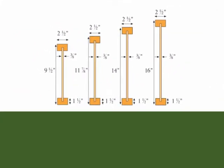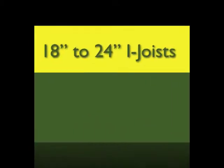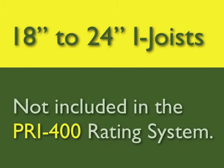International Beams I-joists in this depth range meet the PRI 400 rating, but have capacities that exceed this rating. In addition, International Beams has a number of depth series combinations in the 18 inch to 24 inch depth range that are not included in the PRI 400 rating system.